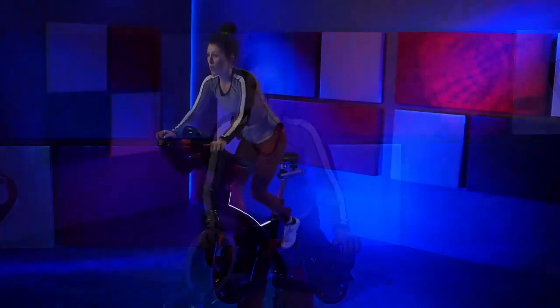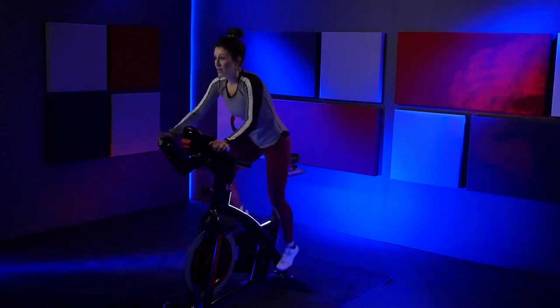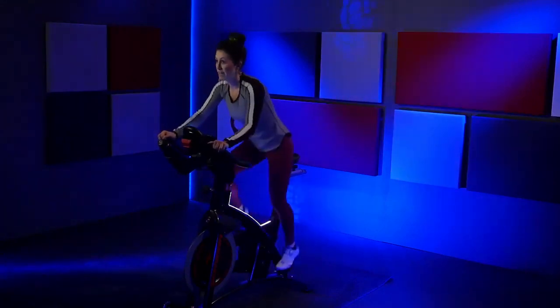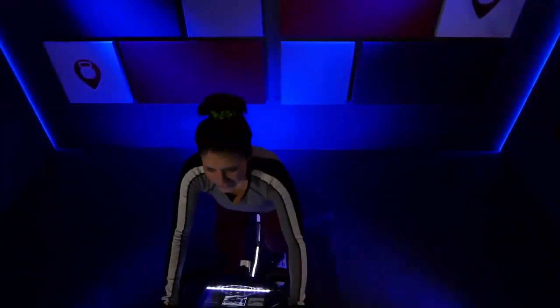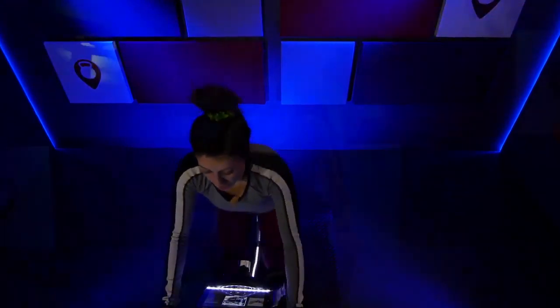Stay right here. Just breathe. Stay on it. Stay with me. Nice job. Stay right here out of the saddle. Walk it up to two. Back down to three. Go ahead and clear one turn of resistance off. Find that nice pace. Right, left, right. Right, right, right, there — a little nice stroll.